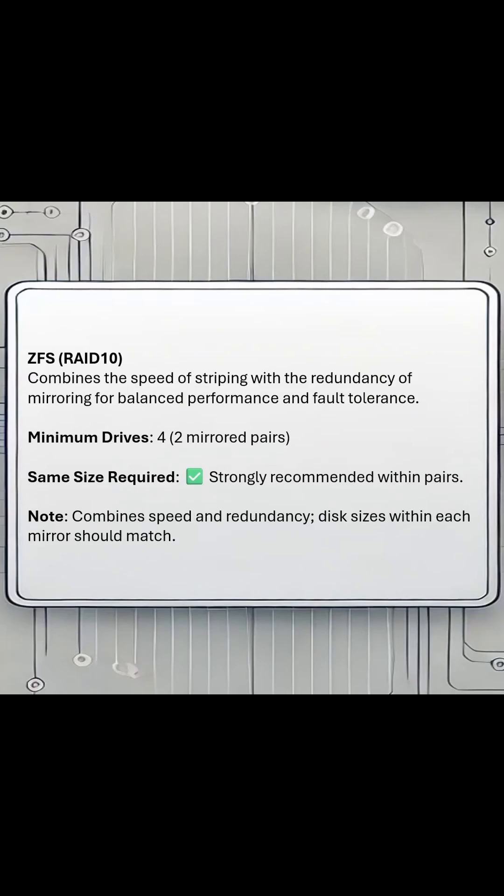ZFS RAID 10 requires a minimum of four disks. Two disks will be striped together, and two disks will mirror the two striped disks. It's going to offer strong data protection, but your disks are highly recommended to be the same size, and you will lose data on your larger disks because it creates all data sets to the size of your smallest disk.